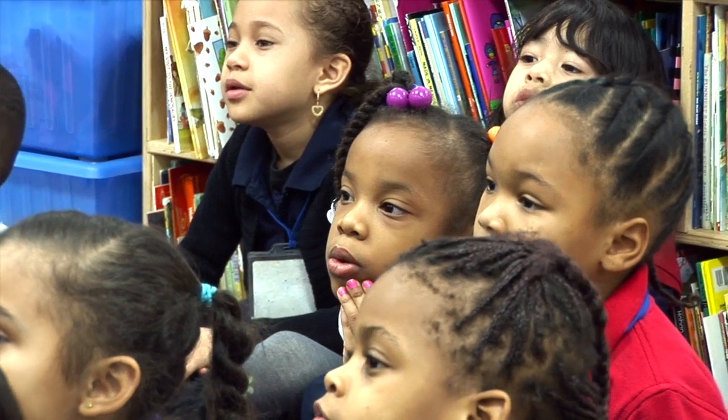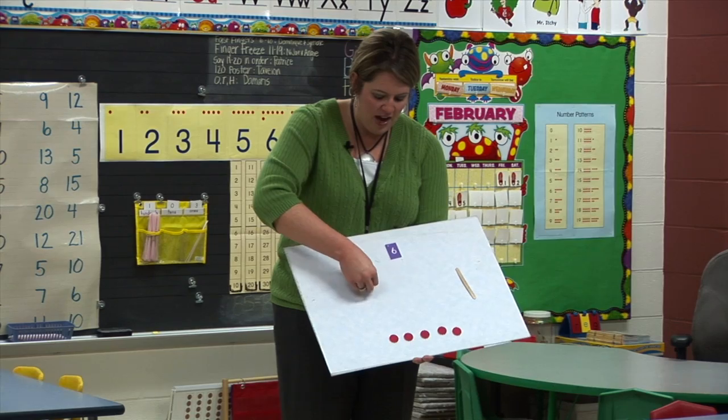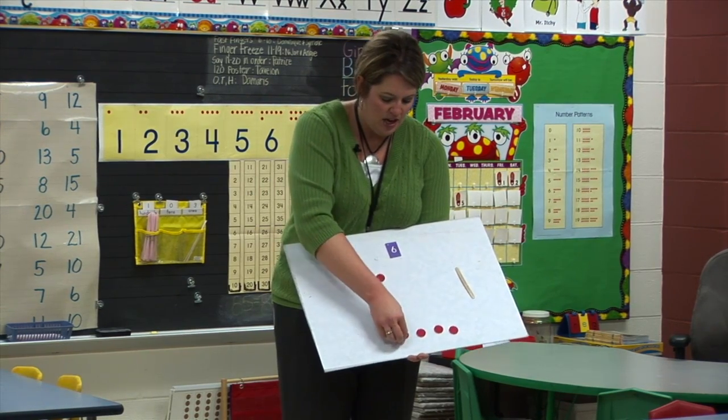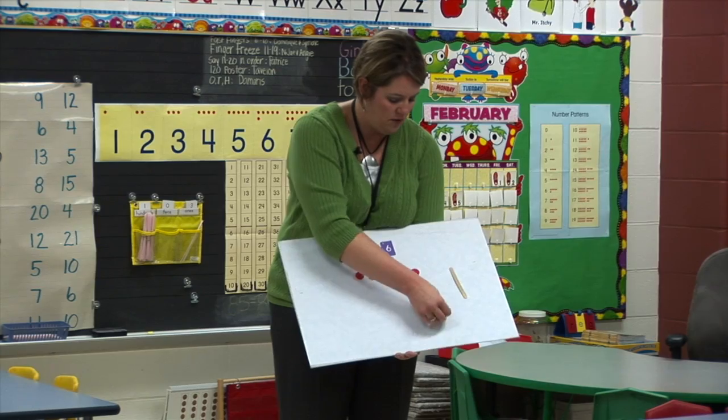So let's count to make sure that I was correct in getting six of them out. Ready? One, two, three, four, five, six. Alright, so if I want to find all the partners of six, I'm going to move my six counters up here.